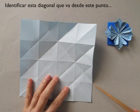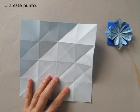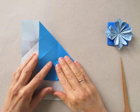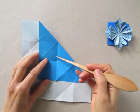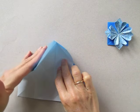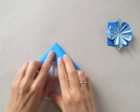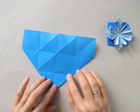Now we are going to identify this diagonal that comes from this point to this point. We are going to fold on that diagonal. Then we are going to fold following this central line, push here and collapse. Turn over.